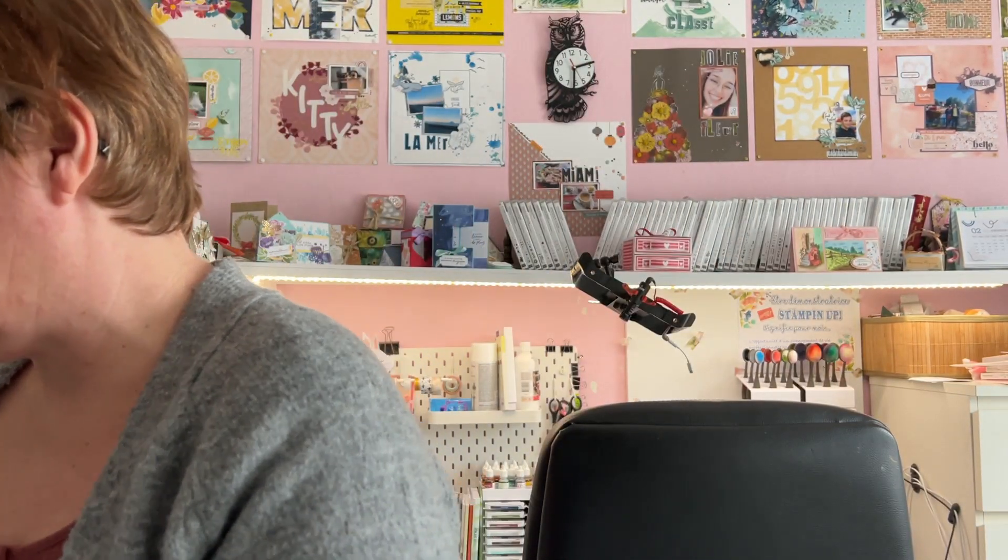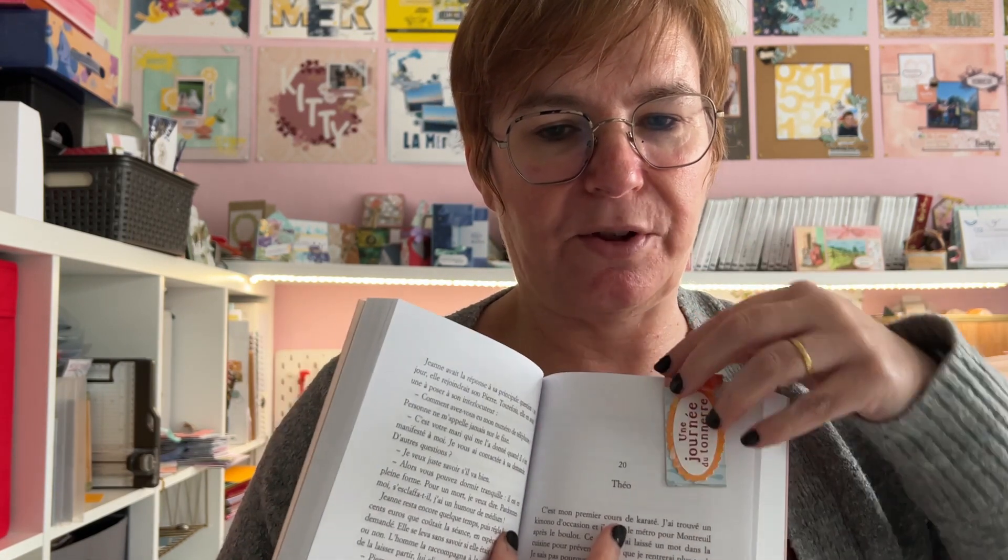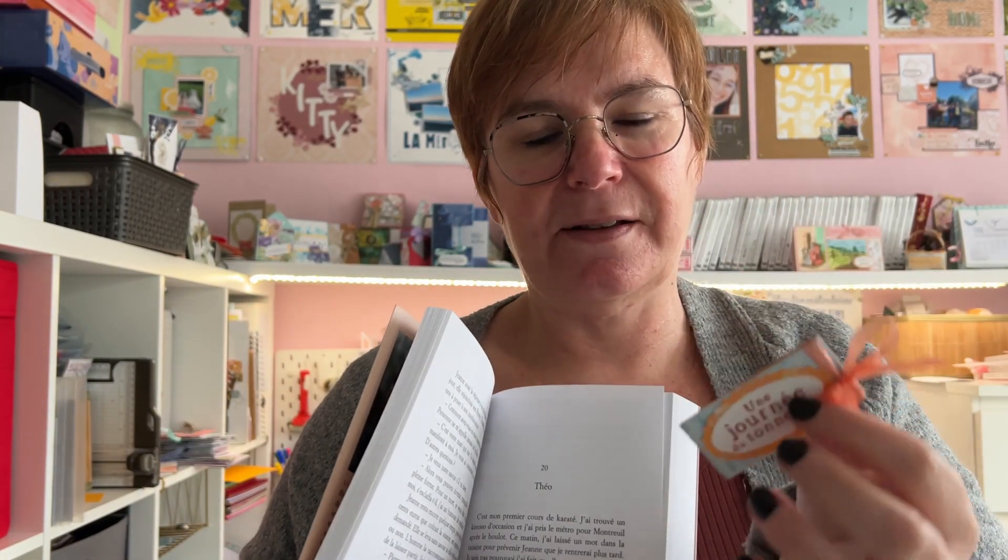Et quatrième marque-page, avec marqué 'une journée du tonnerre'. Il pourrait paraître très simple, mais ce marque-page est tout simplement aimanté. Je le glisse — vous avez entendu le clac — et il vient se pincer de chaque côté de la page. C'est aimanté, et donc il ne part pas, il est bien fixé. J'aime beaucoup aussi ce type de marque-page. Voilà les projets que je vous présente aujourd'hui — les quatre marque-pages.